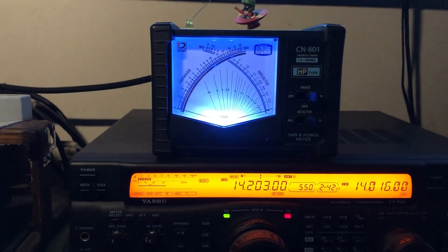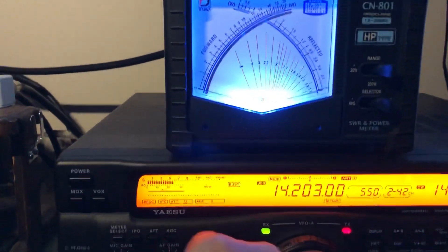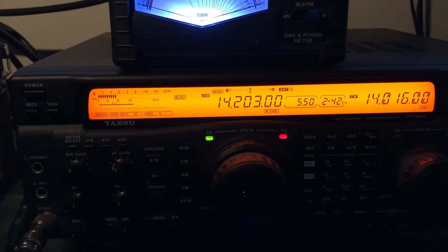N4H&H here. Where's the FTDX 5000? More on that later. This is my older radio, the Yaesu FT920.